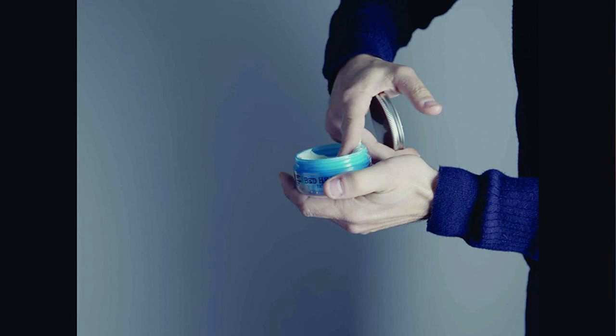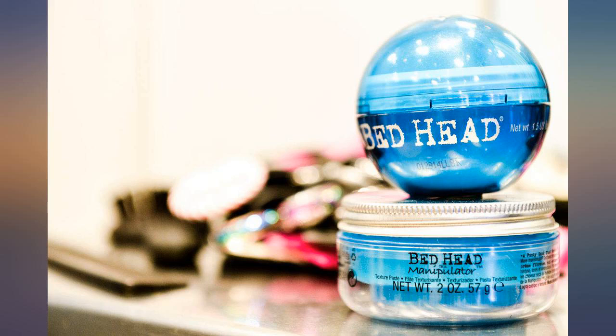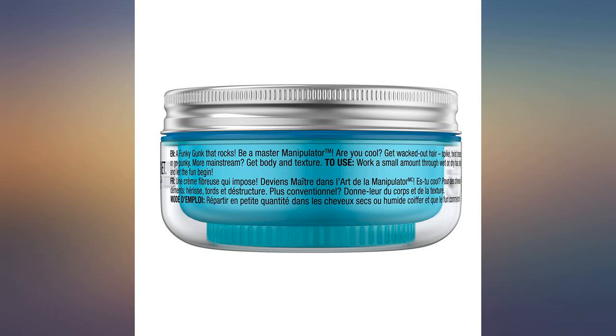We love the texture of Bedhead Manipulator and the smell is very nice. It doesn't take much to do the job of separating and placing hair as desired for my husband's short hair style. I use a dime size amount in my palms and work it into my medium length bob style to add texture, and did I mention that it smells so good — love this stuff.